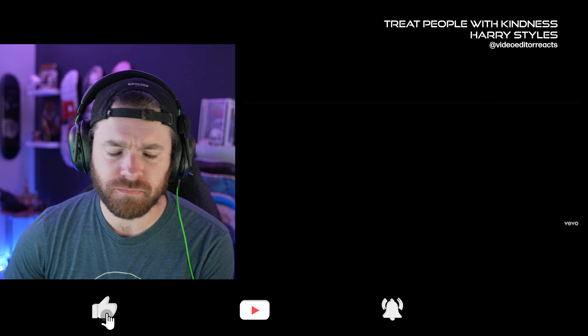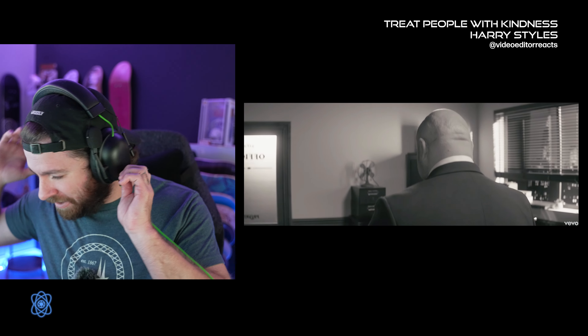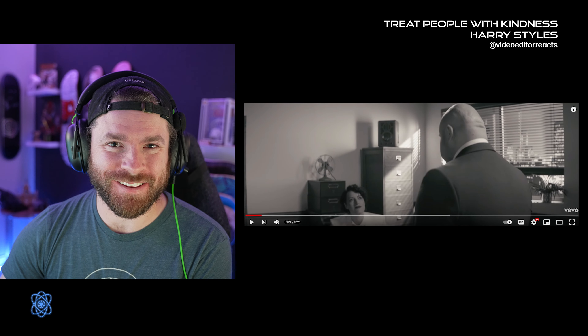Without further ado, let's get into this. Oh God! Oh my God, my freaking audio on here was blasted all the way up. That was some ear damage. I hope I can hear the rest of the song. Well, I'm getting like a Queen vibe to this. This is awesome.